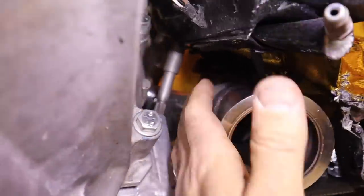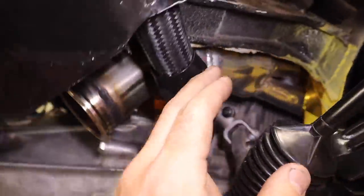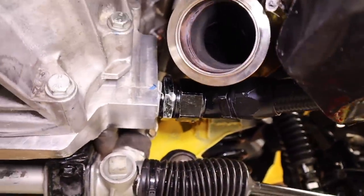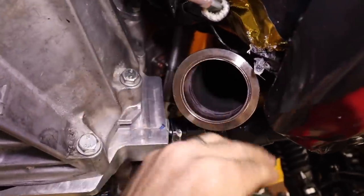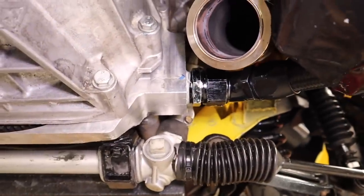I managed to weld most of the way around the top, all the way around the bottom, and most of the way up the other side. That should hopefully not give me any exhaust leaks — it's nice and tight. Now we need to connect up the rest of the exhaust, make sure everything is nice, straight, and square, and we can call that bit done.